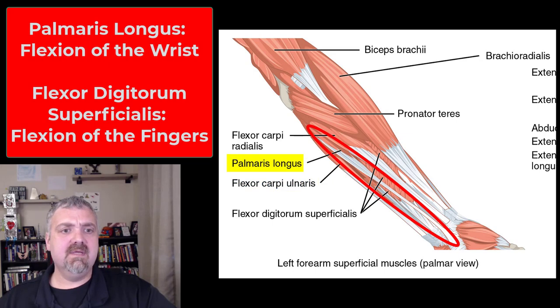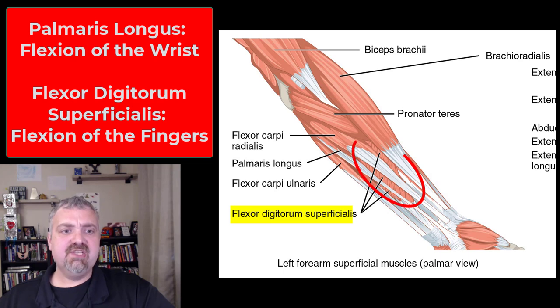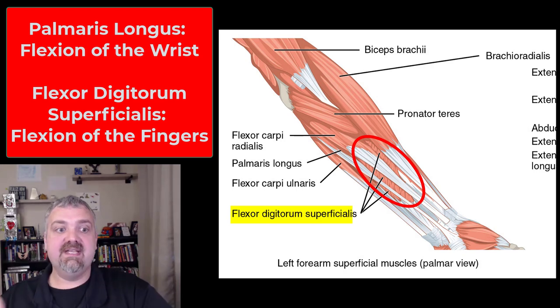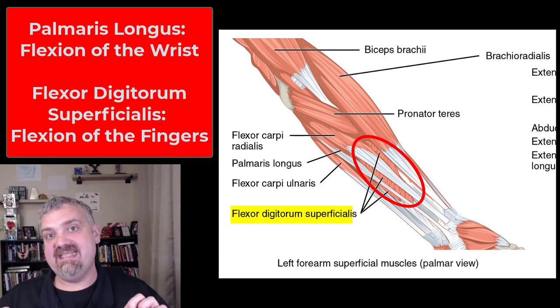Then we have the palmaris longus there near the middle, also going to flex the wrist. Flexor digitorum superficialis — flexes the digits, so flexion of your fingers instead of the wrist. Superficialis tells you it's a superficial muscle, meaning a deeper one will be on one of the next images, and that's going to be called profundus. So superficialis means superficial, profundus means deep — think about a profound thought, a mind-blowing thought is very deep.